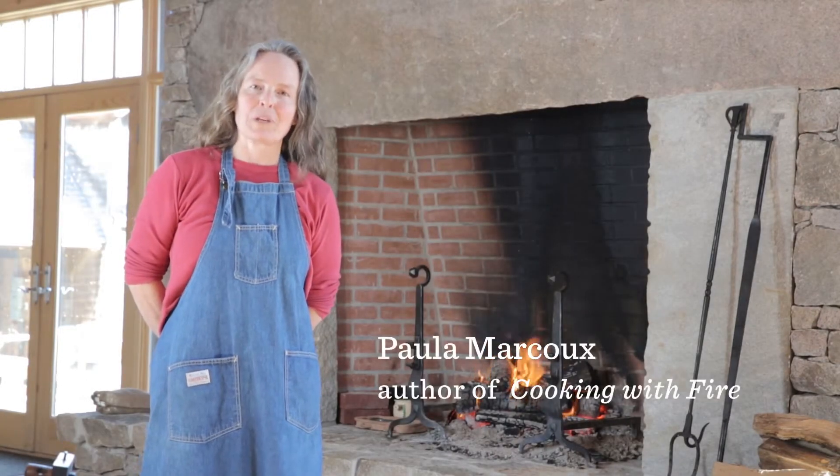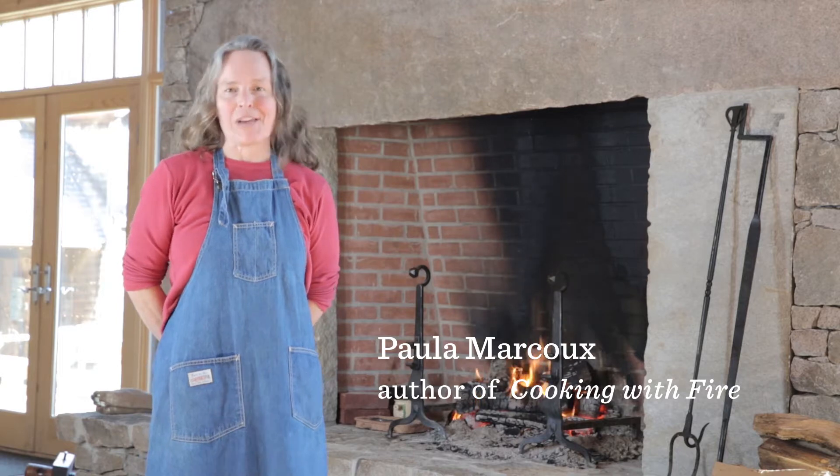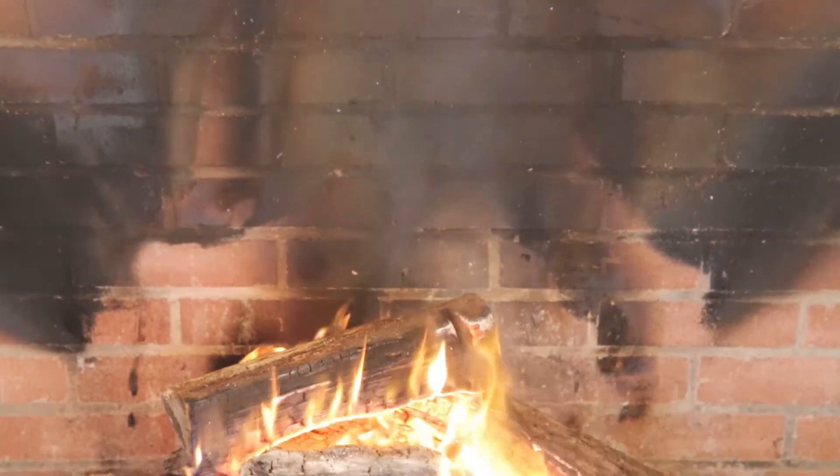I'm Paula Marcoux, author of Cooking with Fire, a book that explores live fire cooking as a means of having fun and experiencing new flavors, inspired by the techniques and recipes of historic and prehistoric cooks.